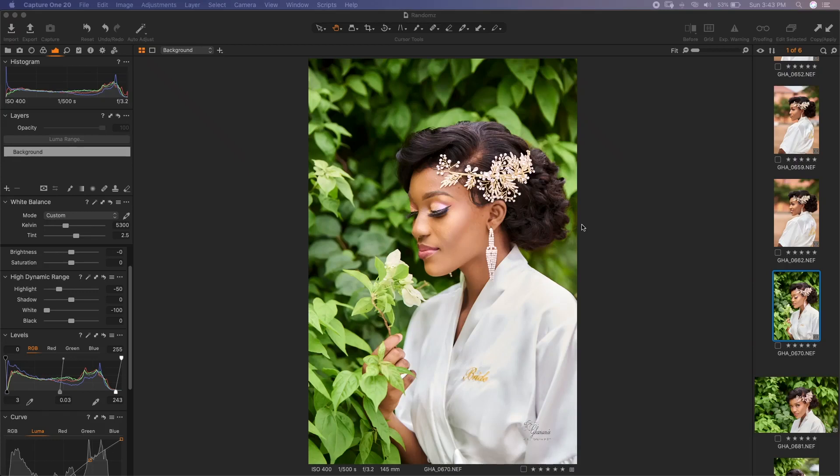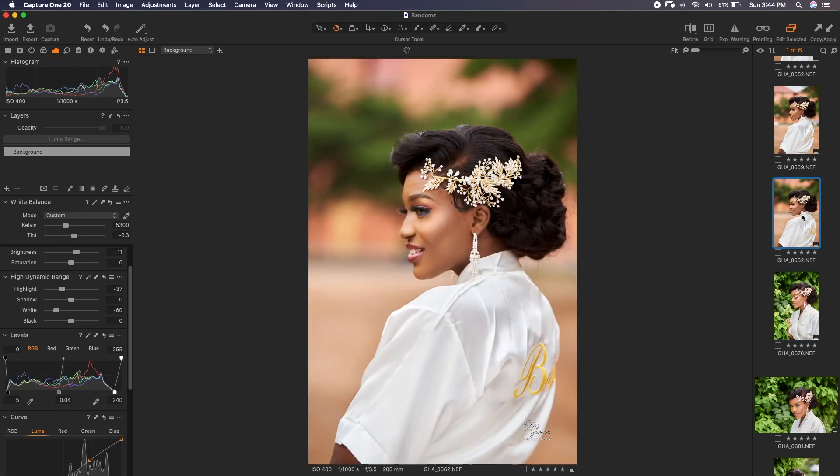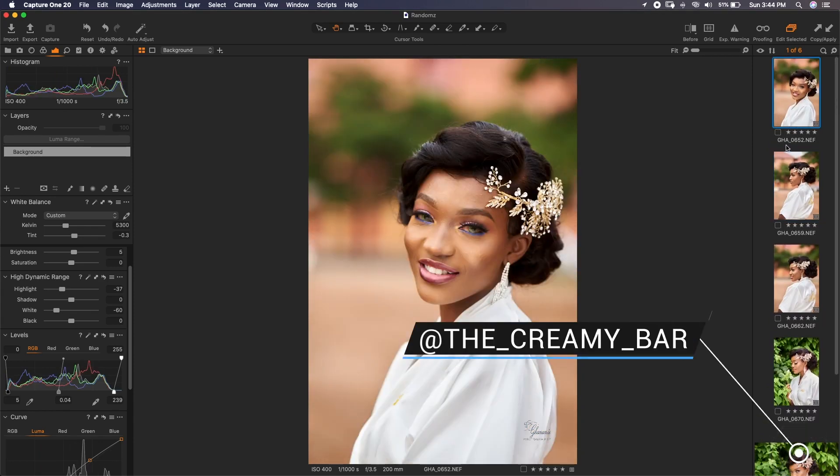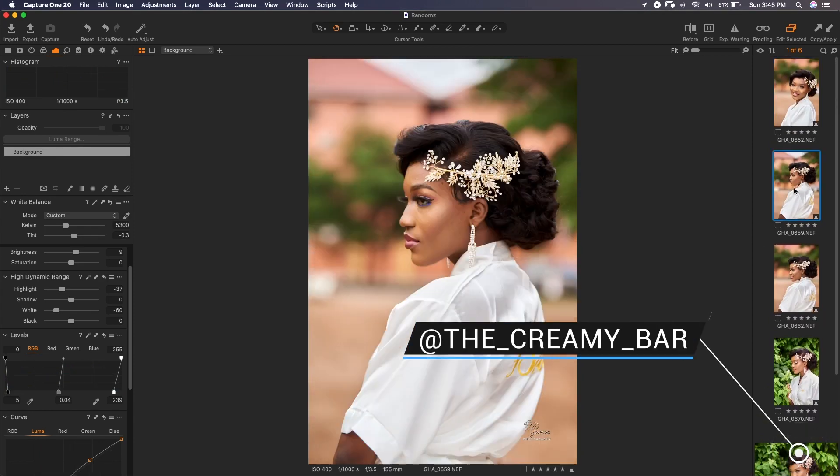What's up guys, it's your boy Don Alabi here again with another awesome tutorial — this is Gana Near Photography. Today I'll take you through another high-end skin retouching, focusing on beauty bridal retouching. These awesome images were created with a makeup artist called The Creamy Bar — I'll add her Instagram handle in the description so you can check her out.